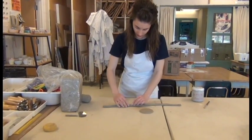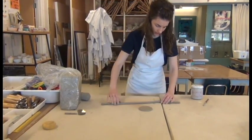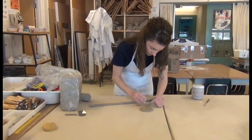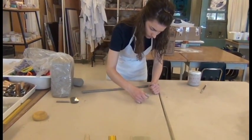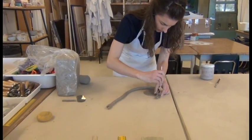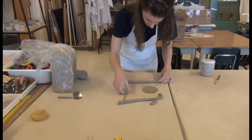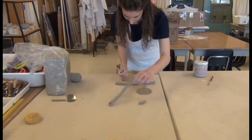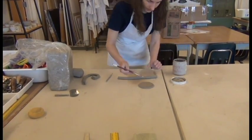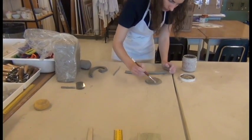Any time you join two pieces of clay together, you want to use scoring and slipping. If you don't score and slip, your two pieces will just dry and fall apart — they're not going to stick together. So let's score our base. Before I score the whole coil, I'm going to set it on top and use my pin tool to cut off any excess, and then I'll score. Slip is just watery clay with a lot of water content, and it acts like glue to hold the two pieces together.